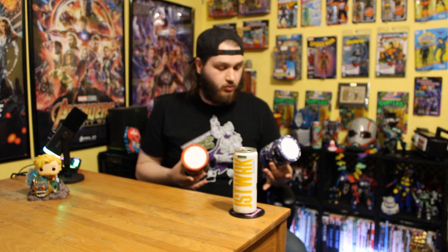Unlike G Fuel, who has collab flavors but also their own flavors. The perfect example is the two new tubs I just got from them — the White Elephant, which was a New Year's thing, and the Atari flavor. One is a collab with a notorious video game company, and the other is an original flavor they made on their own.